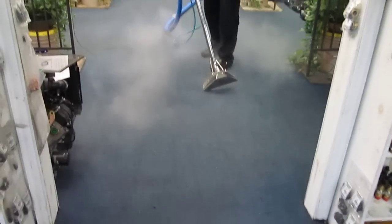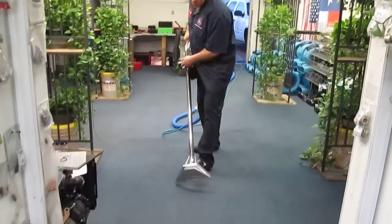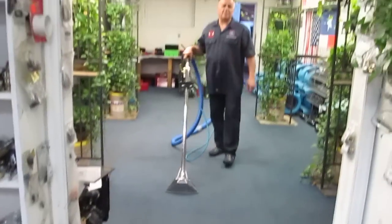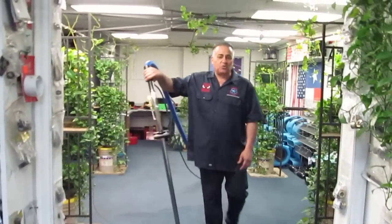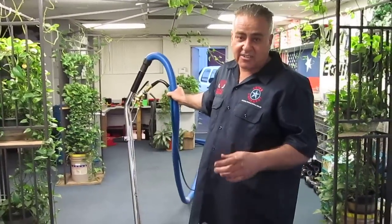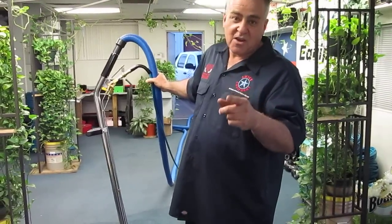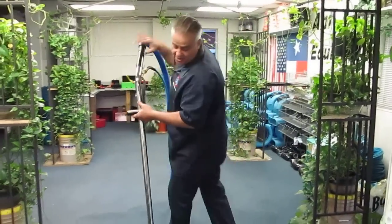Every time you clean, make sure you do dry strokes. Remember, we're running the machine at 2,900 to 3,000 RPM. Imagine if you were running the machine faster — always be careful with these big machines. The faster you run them, the wider the cleaning path gets.